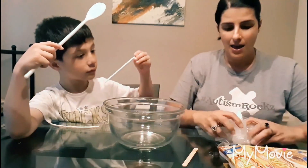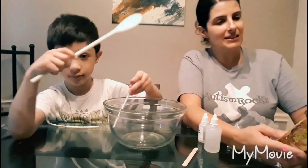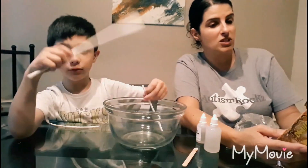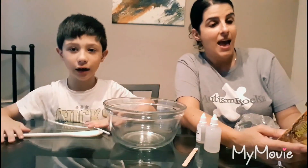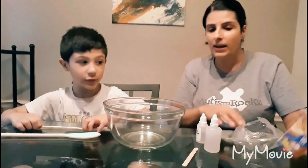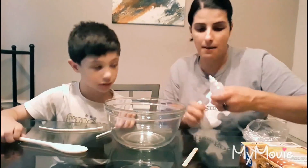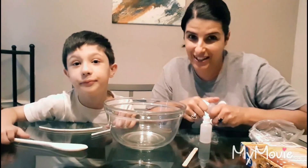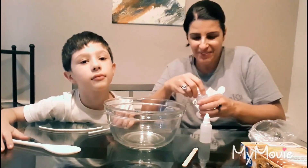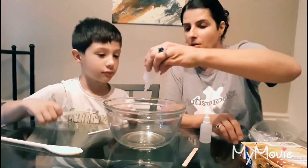Basically it just says to add the solution and the clear glue together and stir it non-stop until the slime is formed. Okay, are you ready? Yeah, okay! So you're gonna stir. Let's see how this works.